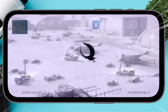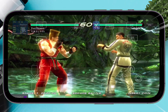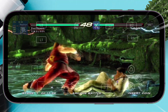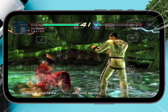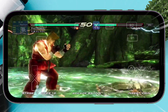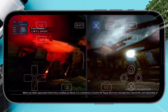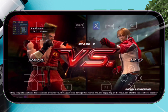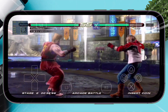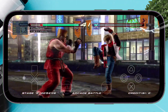I tested Tekken 6 on the RPCSX emulator for Android. Right out of the box the game was playable, but I did notice some lag, especially during stage intros and certain moves with heavy effects. The frame rate dipped a bit in larger arenas, which is normal for mobile devices running PS3 games. After tweaking a few settings — like enabling SPU loop detection, setting the resolution scale to 100%, and locking the frame rate to 30 FPS — the gameplay became much smoother. The lag was reduced a lot, and the overall experience felt stable and enjoyable. For a game like Tekken 6 running on a phone through RPCSX, the performance is honestly impressive after those changes. It's fully playable and still a lot of fun — definitely worth trying if you're into fighting games on the go.